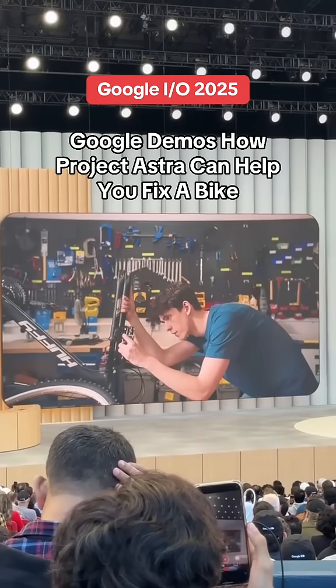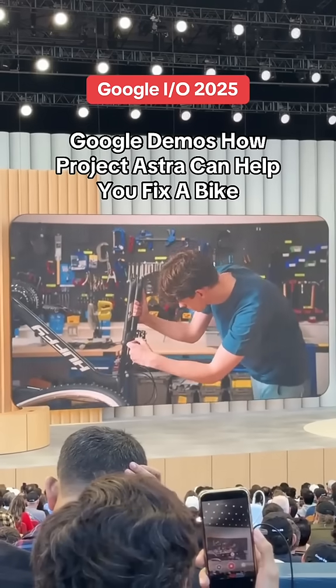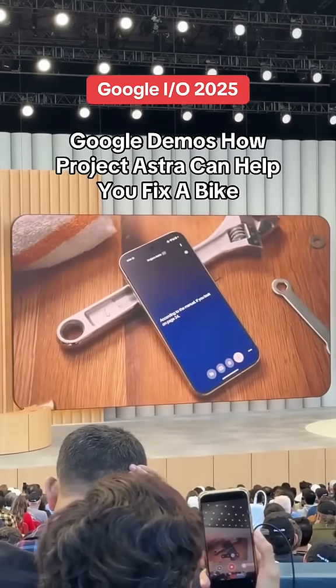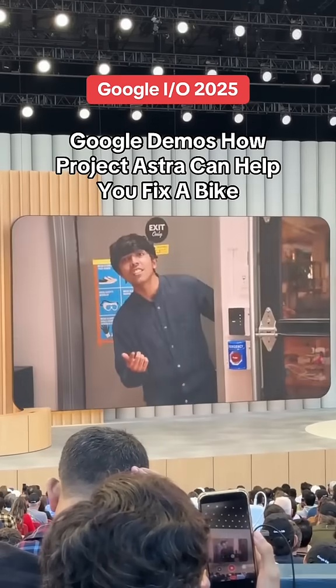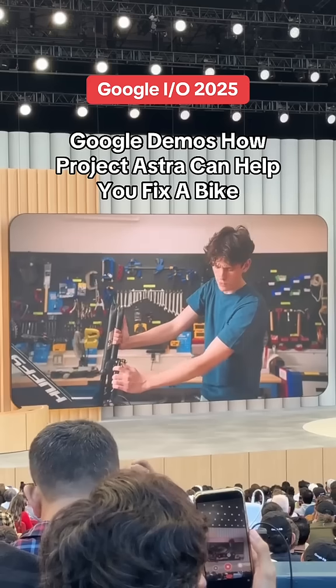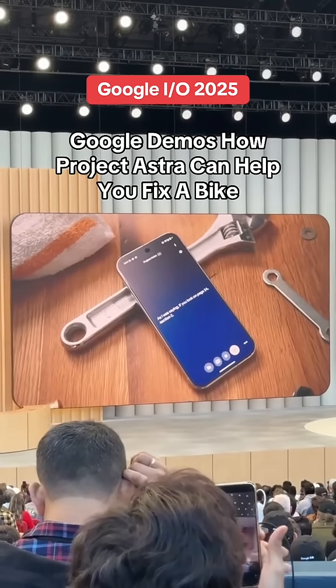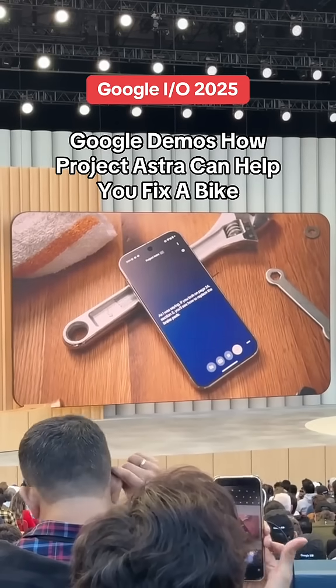I think my brake pads are wearing down. Can you check the manual again and see if it talks about them anywhere? According to the manual, if you look on page 24— Hey, do you want to get lunch? Yeah, give me five minutes. Can you finish what you were saying? As I was saying, if you look on page 24, section 2, you'll see how to replace the brake pads.